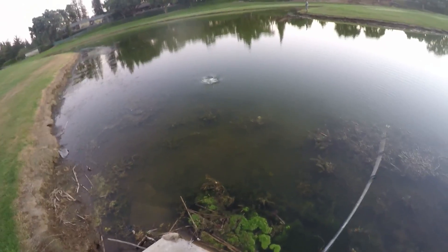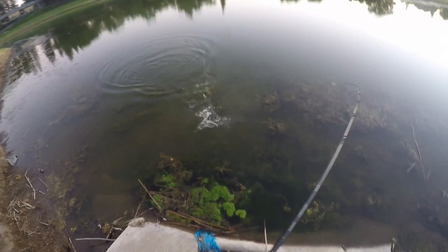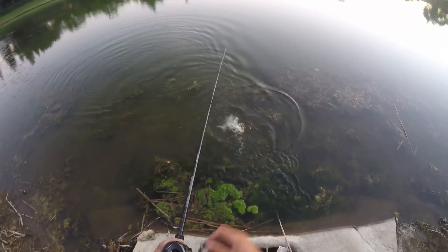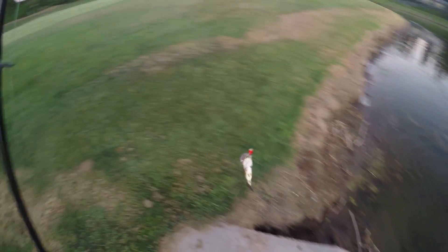Oh my god. I said I ripped it out of the grass. Can you shake yourself off? Nope. You are not being shaken off. That came and splashed me.